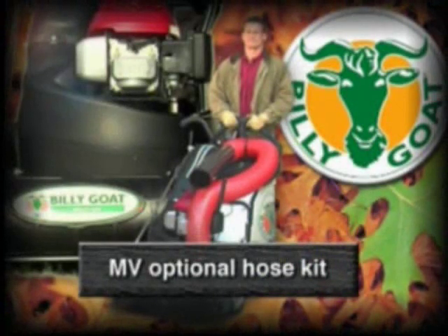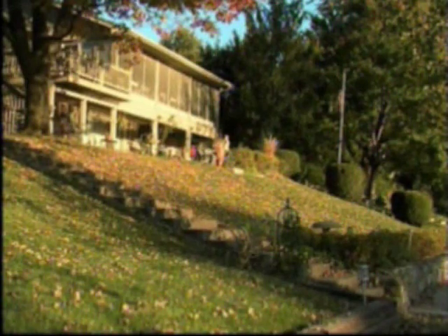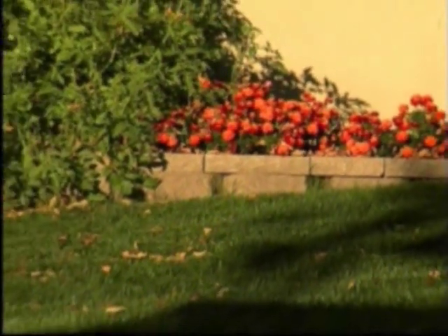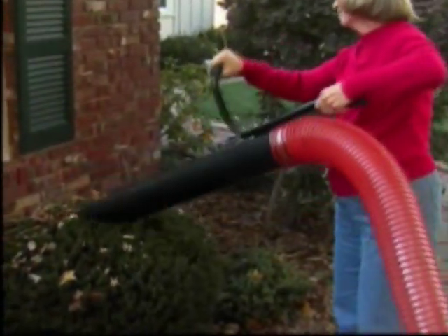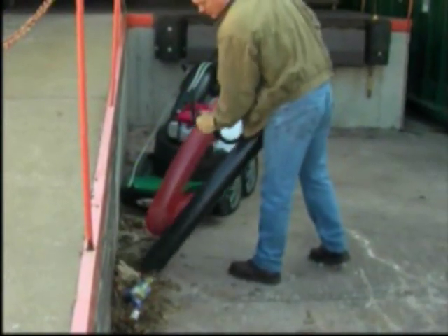The optional hose kit is the perfect Multivac accessory for cleaning behind shrubs, in flowerbeds, along walls, or any other hard-to-reach area. Simply remove the nozzle from its holder and close the intake door to divert all suction to the hose kit, and you are now ready to pick up the debris that you used to have to pick up by hand.